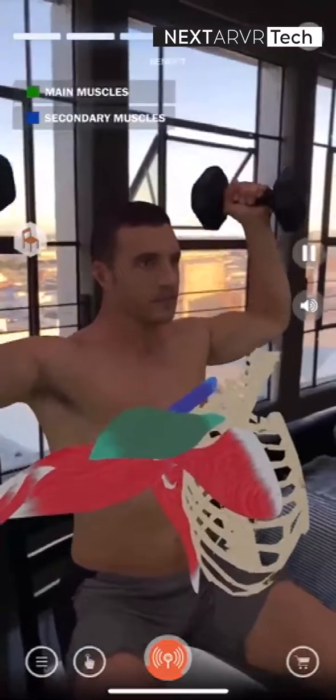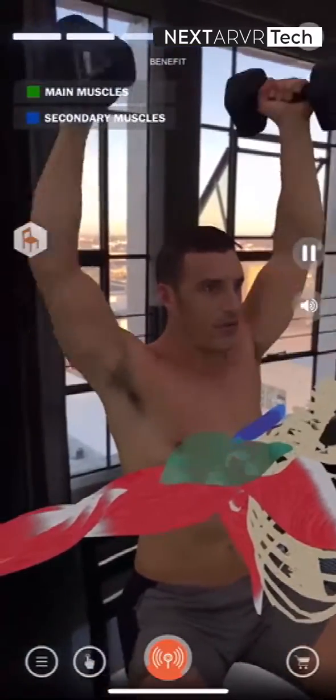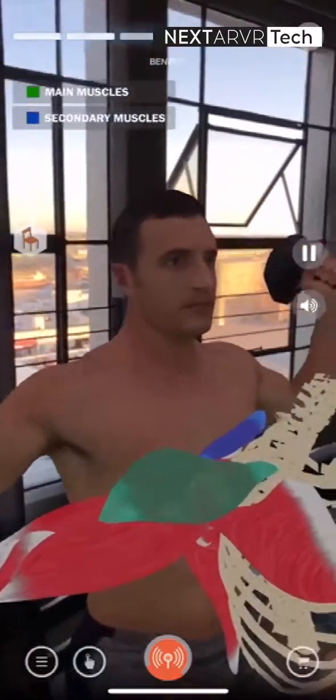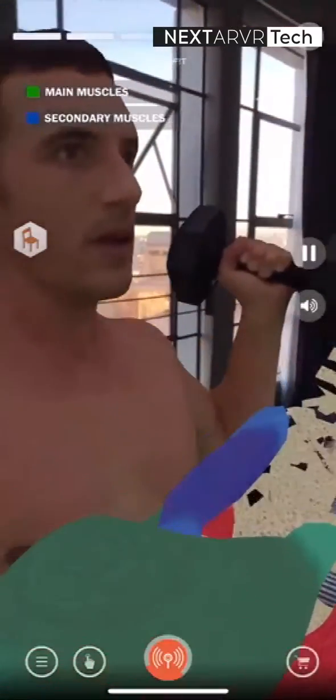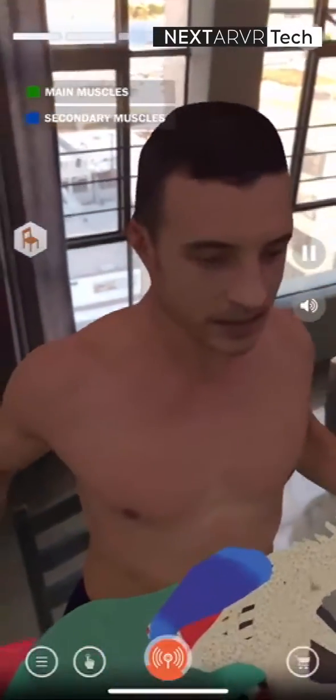The Dumbbell Shoulder Press develops the upper body muscles. The primary muscle recruited is the anterior deltoid, which is the front section of the shoulder. The secondary muscle recruited is the traps, short for trapezius, which is the large muscle of the upper back and shoulder.